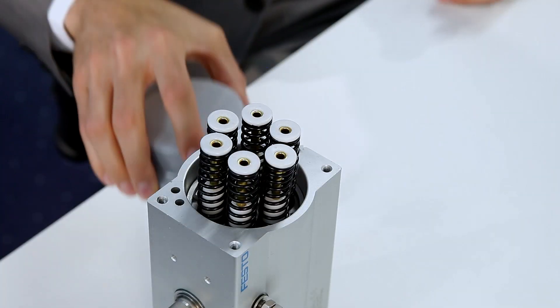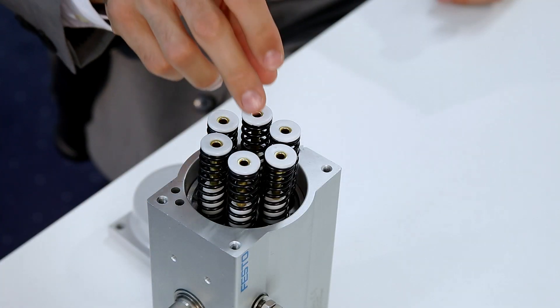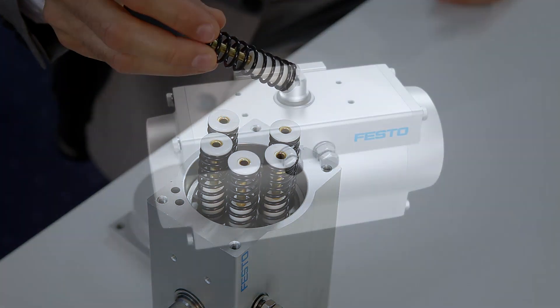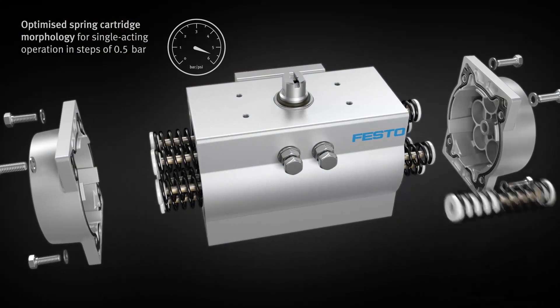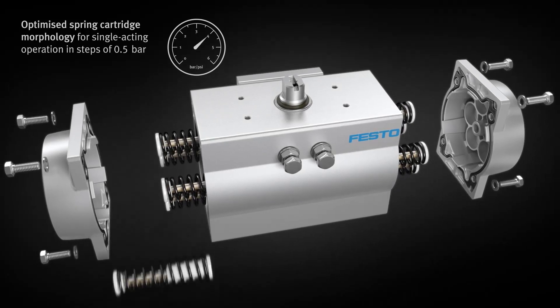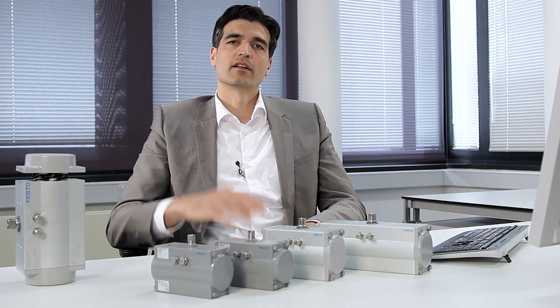The operating pressure of the DFPD can also be flexibly configured to provide greater efficiency. Thanks to the spring cartridges, it's very easy to adjust. Depending on the task, you can set the operating pressure in increments of 0.5 bar to between 2 and 6 bar. It's a simple solution with a great impact on performance.